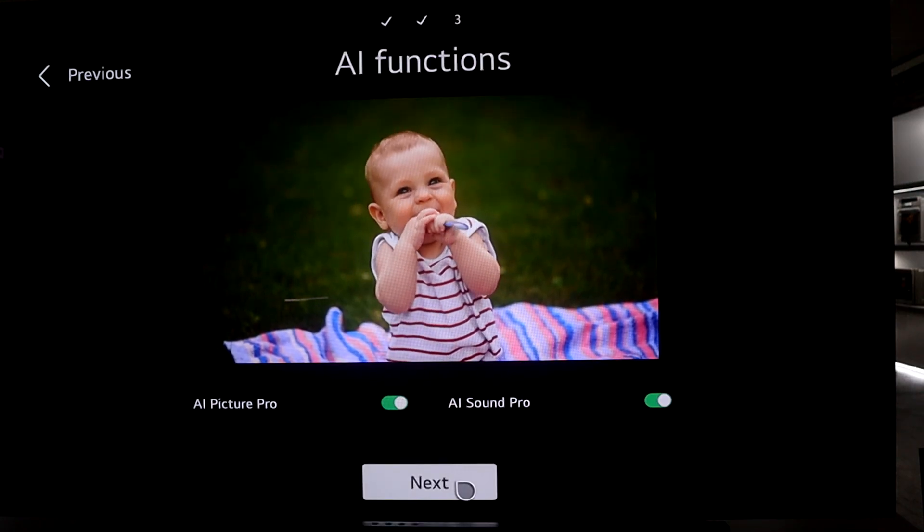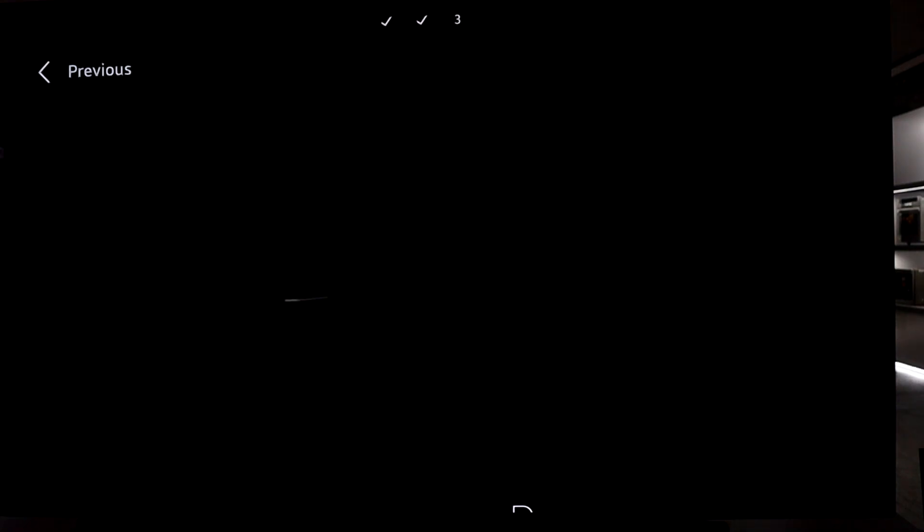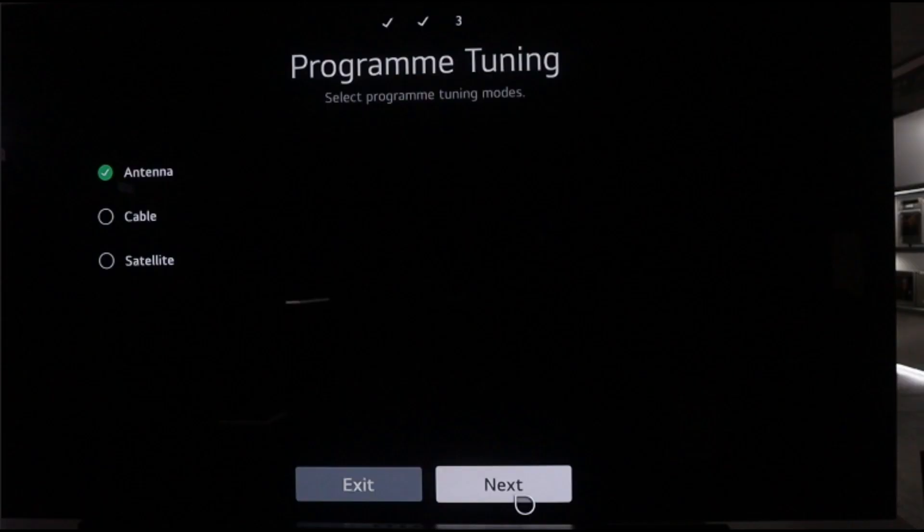Click next. Over here you have software automatic updates — I recommend enabling this if you have a stable Wi-Fi connection at home, in order to keep up with the latest software. Click next and it will take you through to the TV program tuning.